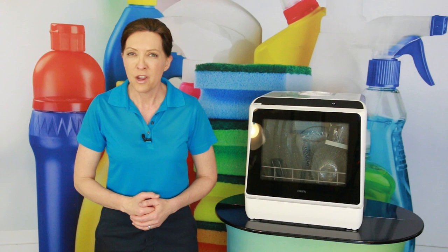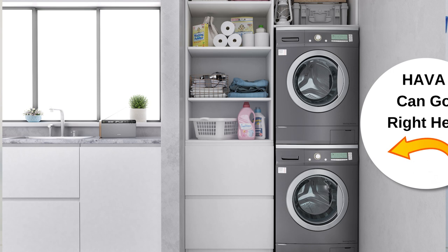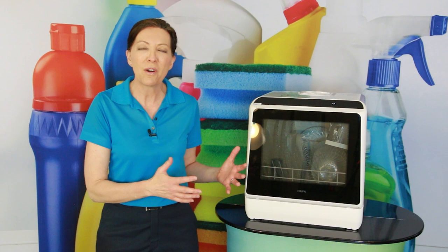But this one I got really excited about because we do a lot of business with Airbnbs, and a lot of Airbnbs are not full kitchens that they're offering their guests. They're offering them small mini kitchens, and a portable dishwasher is perfect for a small mini kitchen for an Airbnb. So I'm going to share with you a little bit about it and how it works.